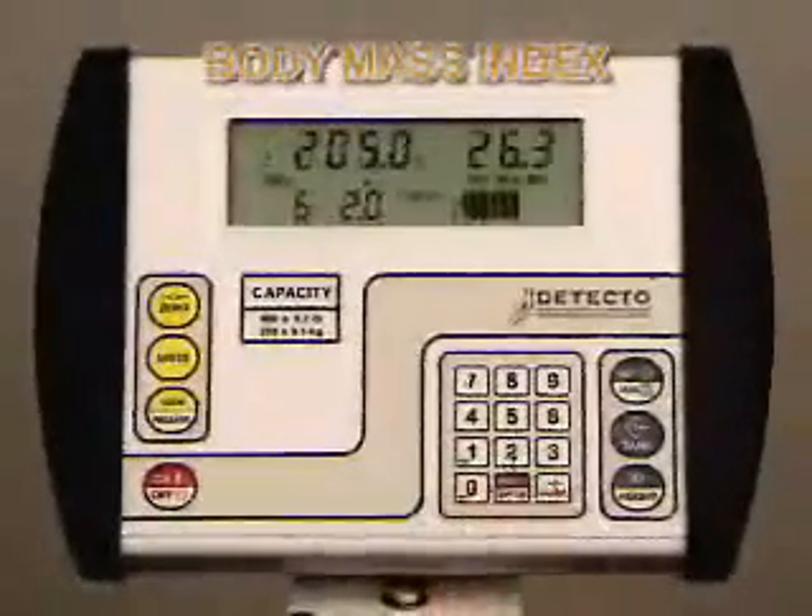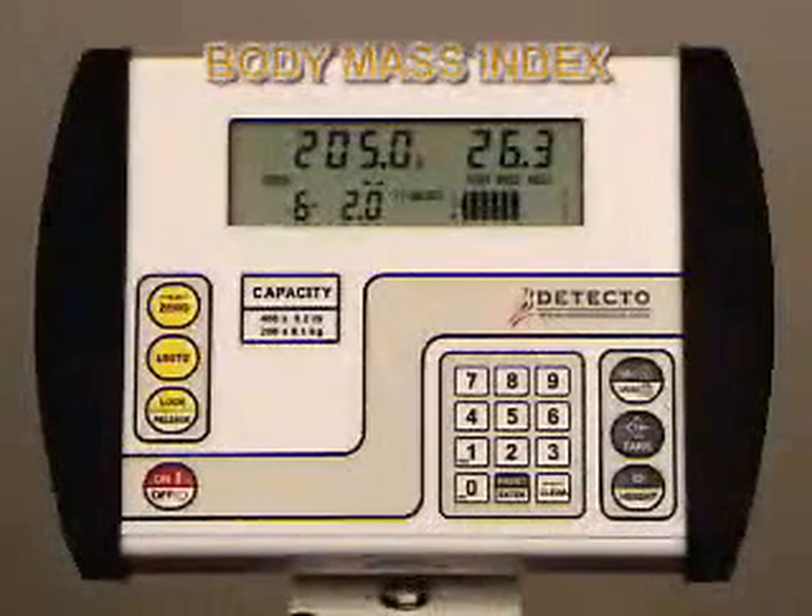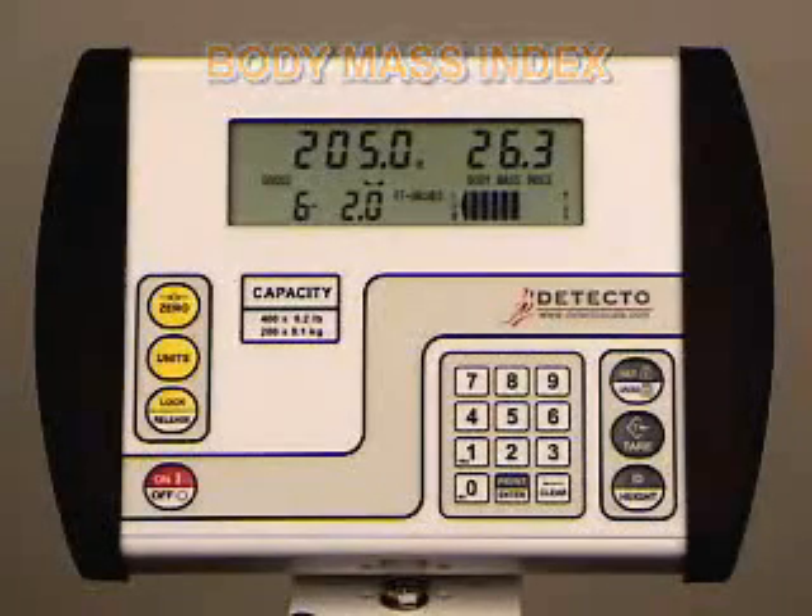In this case, a 6 foot 2 inch person weighing 205 pounds has a BMI of 26.3, which is a healthy body mass index, as illustrated by the bar graph across the bottom right side of the display.